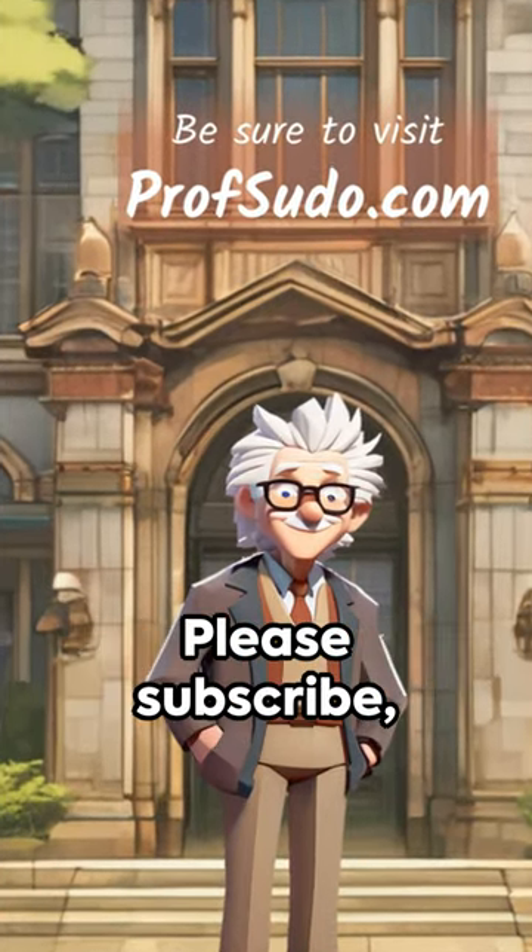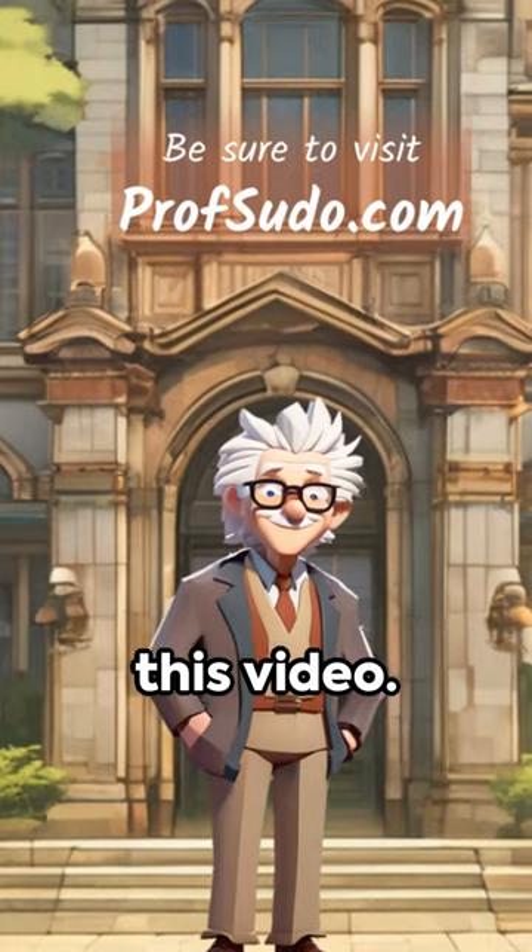Be sure to visit profsudo.com. Please subscribe, comment, and like this video. I appreciate it.